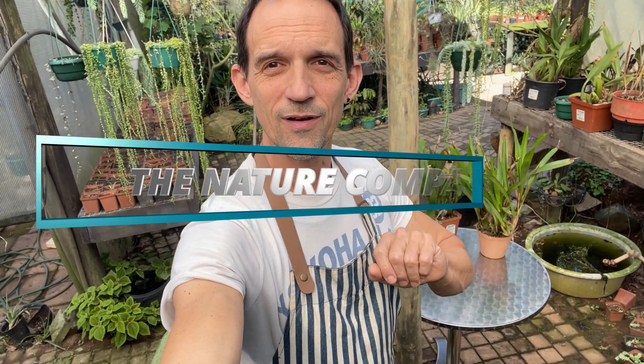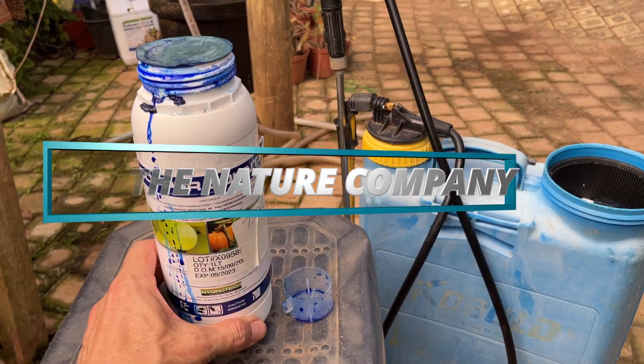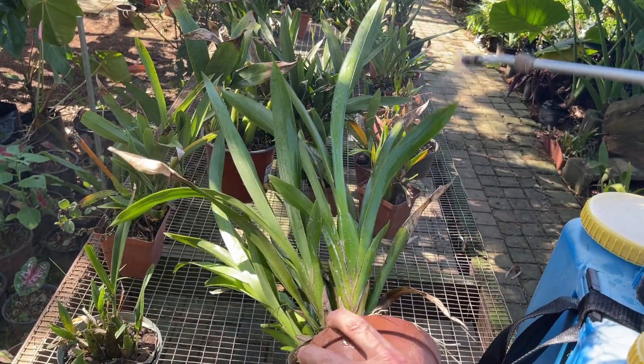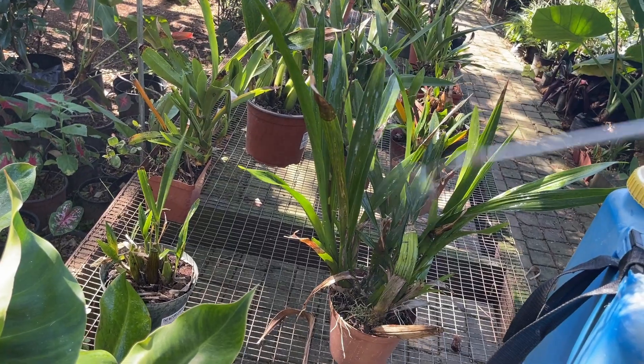Good morning from The Nature Company. Today we're going to be going over post-fungicidal treatment care. It's something we often forget to tell you about. You treat your orchids for fungus and think everything's going to be okay, but you notice that they tend to keep dying back and your leaves start yellowing and dying off. You get brown gooey spots and wonder has the treatment not worked. We'll go through step by step and show you what to do to fix this.